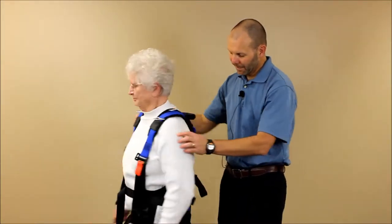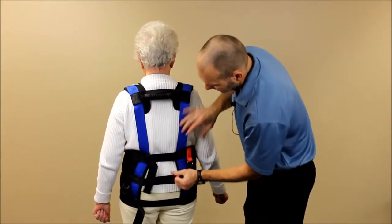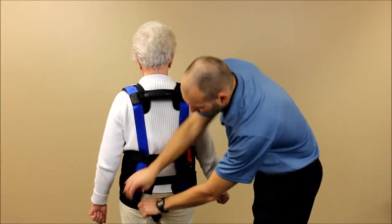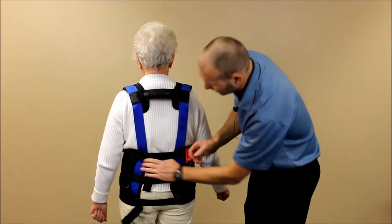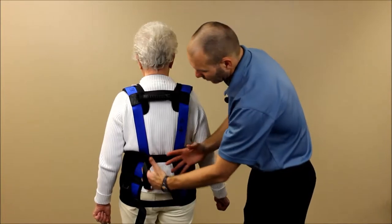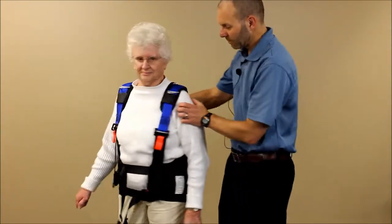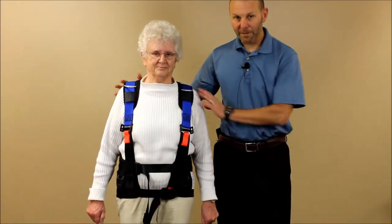Turn back around and tighten these back buckles up. A quick movement helps to snug those a little bit better. We've got our three buckles here, which gives us a more conforming fit. That's how we want to fit the top piece of the harness.